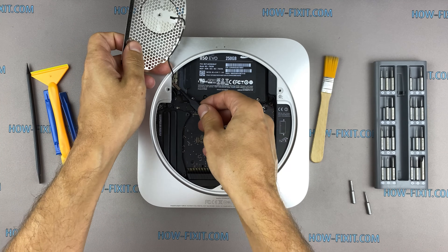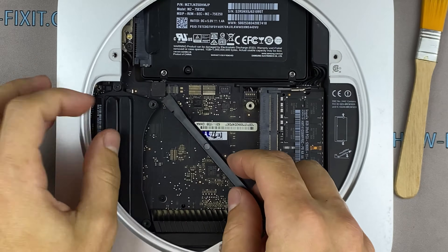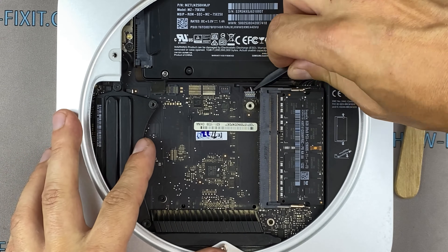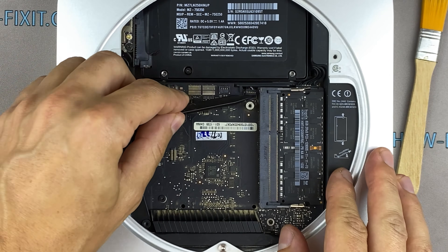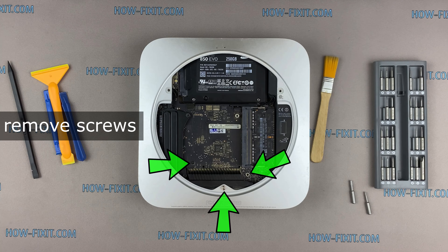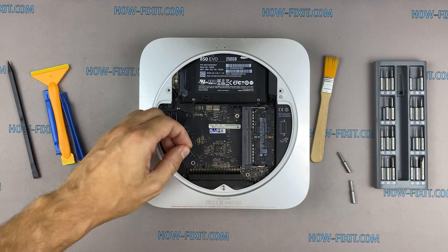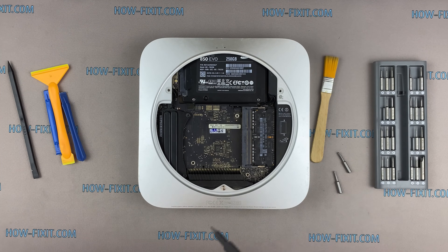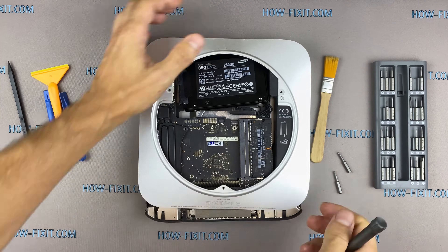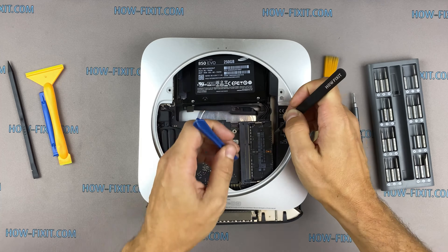Lift up the metal panel and disconnect the Wi-Fi antenna. Insert any handy tool into the hole on the Mac Mini motherboard and slide down — this helps remove the motherboard from the case. Disconnect the power cable from the motherboard.